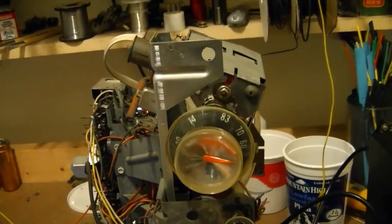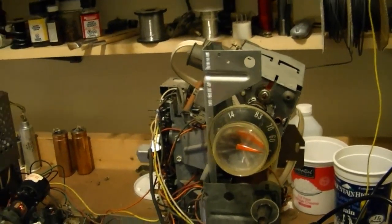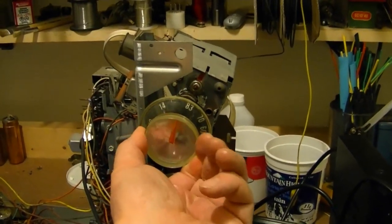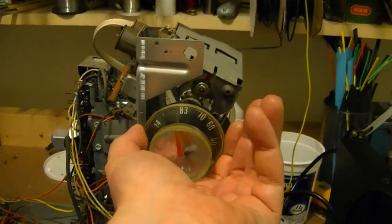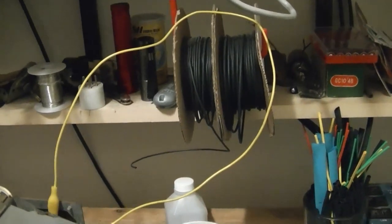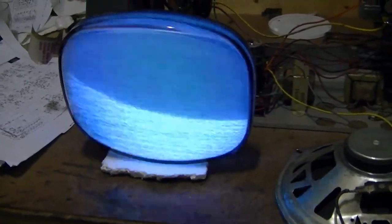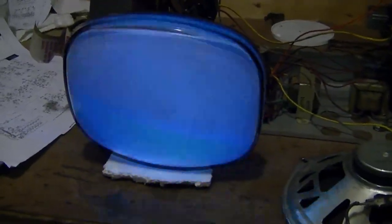That reminds me of something I haven't actually tried on this set yet: UHF reception. We still have a few low-power over-the-air UHF broadcasts and I want to see if I can dial those in. I think UHF is when the tuner dial points straight up and then you use the fine tuning to dial it in. That yellow wire is not much of an antenna but it may do the trick. I also haven't tested the one tube in the UHF tuner yet — if it's anything like the others it's probably weak too.